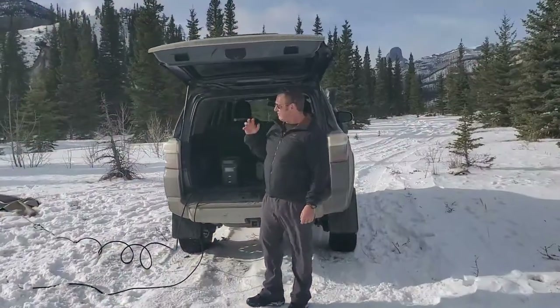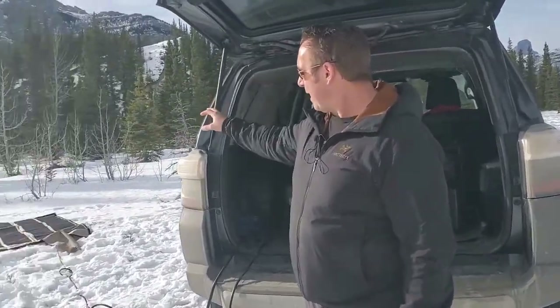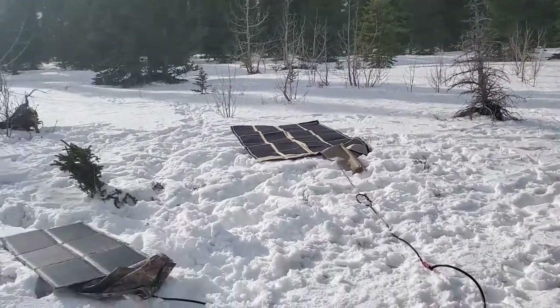Hey guys, Rennie here with Off Grid Shrek. I've had a lot of customers and potential customers ask about comparing the Powerfilm 120 watt solar blanket — which is the bigger one on the right — to our 120 watt solar blanket.